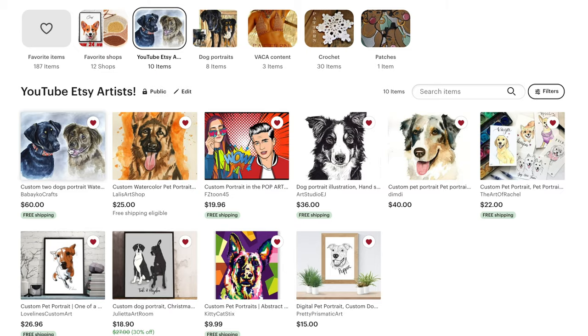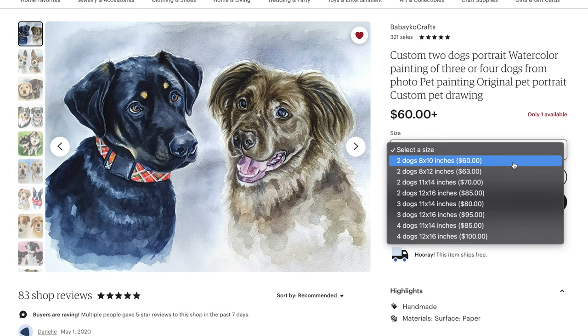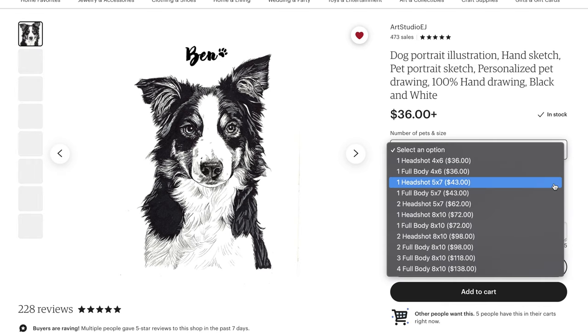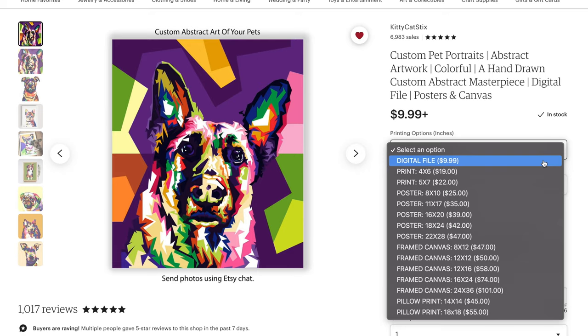Quickly before I start, I am not going to include what I paid for each portrait. The reason is because often when you go on Etsy, you'll see a dropdown menu for price options — it's all based on how many dogs, if it's just the head or full body, sizing, and whether you want it printed or sent digitally. The prices totally vary, so it all depends. But of course I will be attaching the links and everything you need to know in the description box below, so definitely check it out.